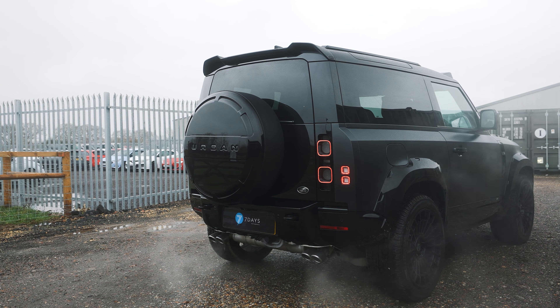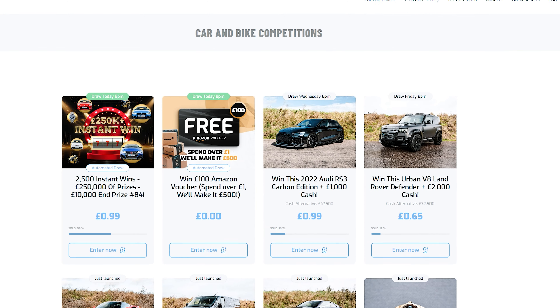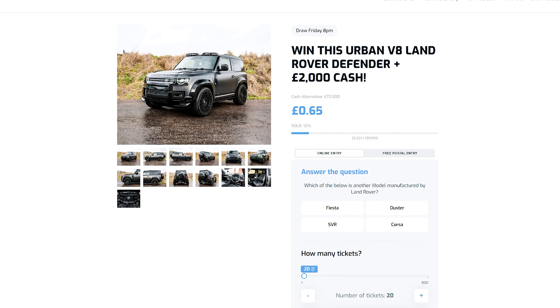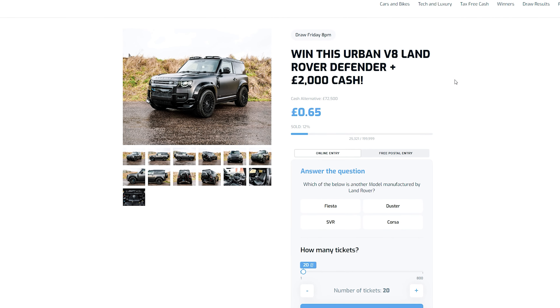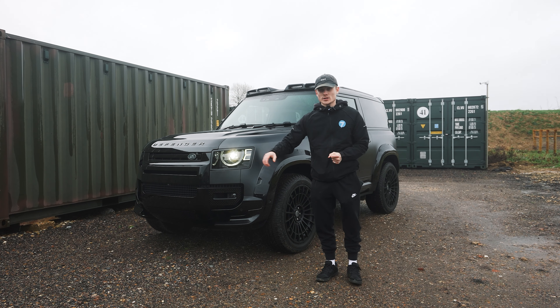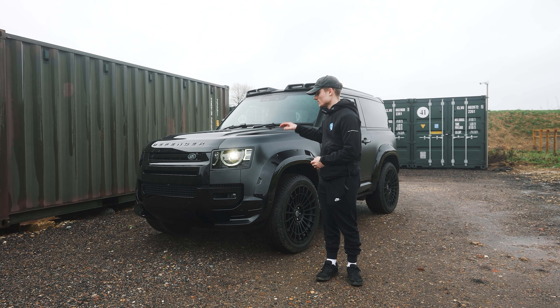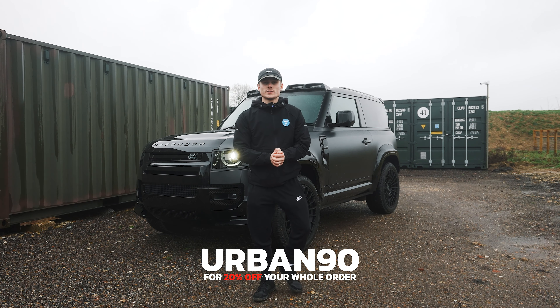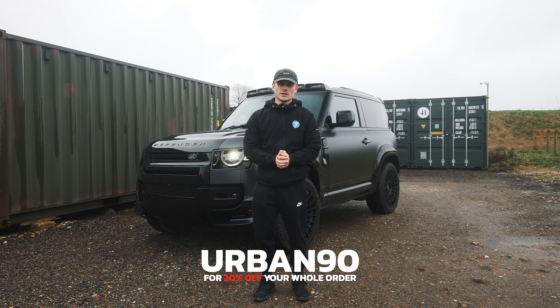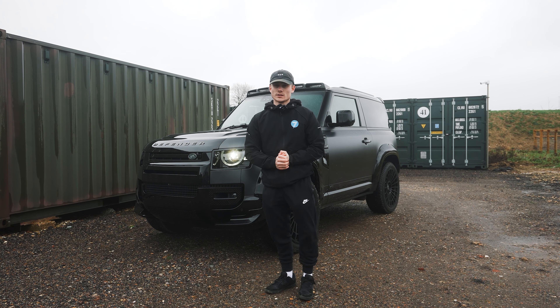So that is the Urban V8 Land Rover Defender 90. It's live on the website right now for just 65p a ticket, and it also comes with £2,000 cash. If you don't want the car, you can take the huge £72,500 cash alternative. Check out the website — be sure to click the link in the description of this video to enter for the chance to win this car. Use our discount code Urban90 for 20% off your whole order — it will only be valid until next Monday, so use it whilst you still can.